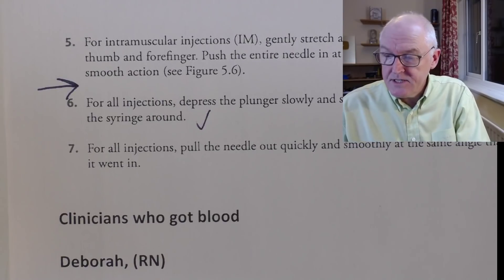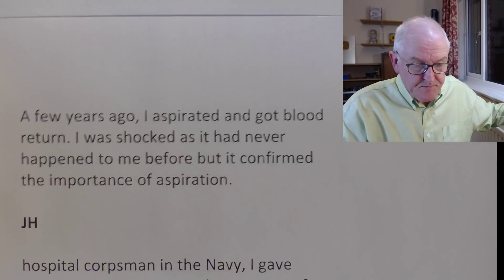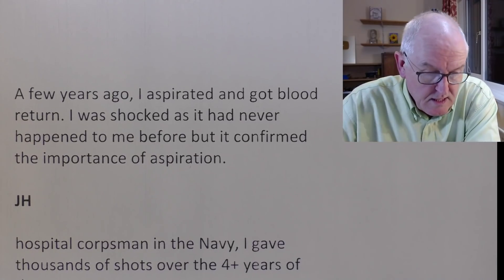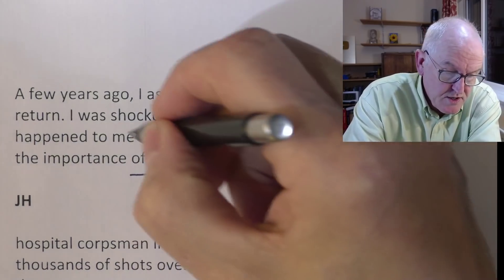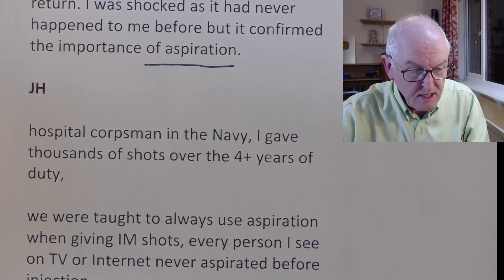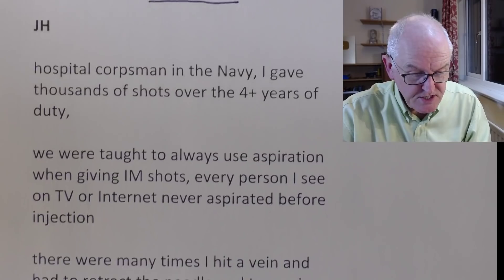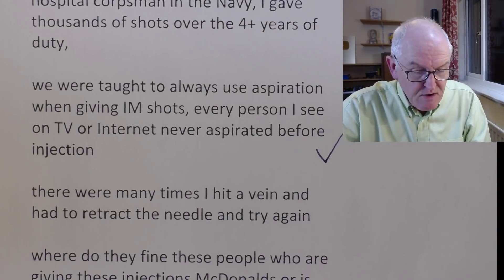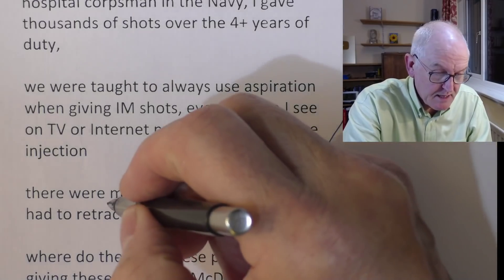Clinicians who got blood — these are comments from the last video. Deborah, registered nurse: 'A few years ago I aspirated and got blood in return. I was shocked, as it had never happened before, but confirmed the importance of aspiration.' JH, hospital corpsman in the Navy, retired: 'I gave thousands of shots over four years of duty. We were taught always to aspirate when giving intramuscular shots. Every person I see on TV or internet never aspirates before the injection. There were many times I hit a vein and had to retract the needle and try again.' So these are clinicians speaking — it happened to JH many times.